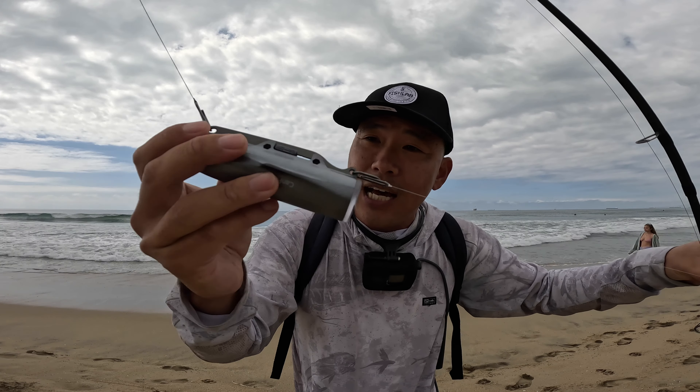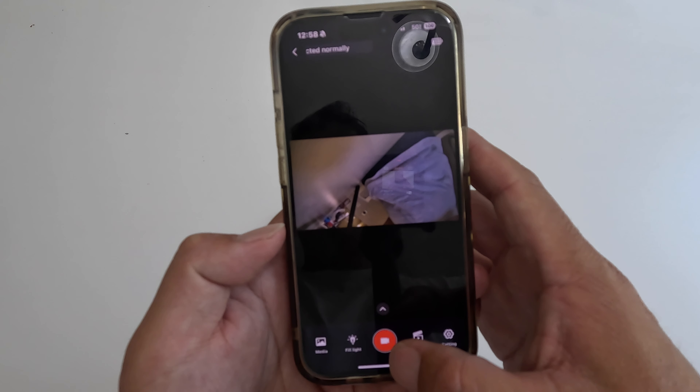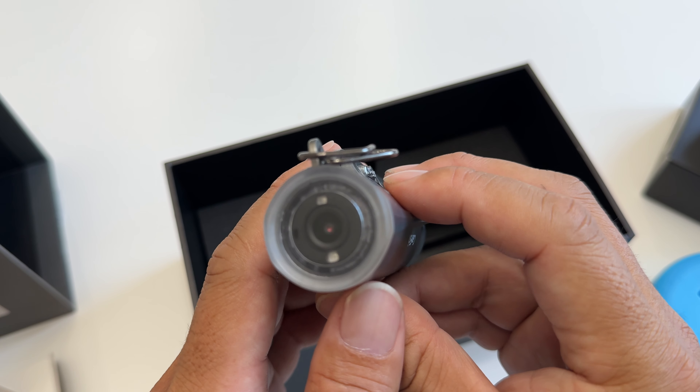It comes with a camera, wireless charger, and a float that you can use for top-down footage. The camera itself is super simple — it has an on-off switch and that's it. Once you turn it on, the camera immediately starts recording. You can turn recording on and off through the app. It has an internal memory of 16GB which you need to transfer to your phone through the CanFish app.